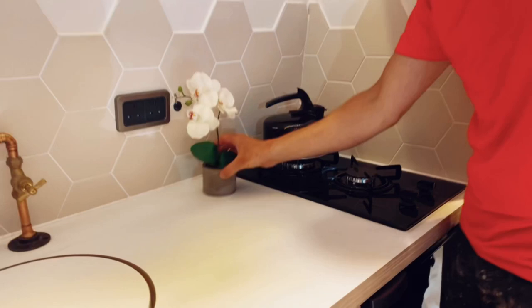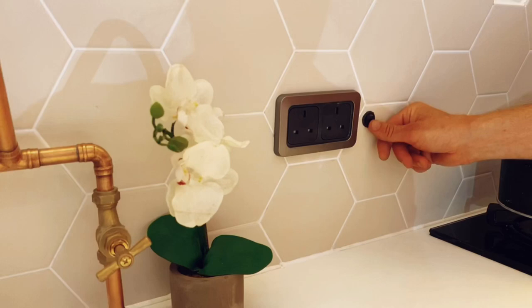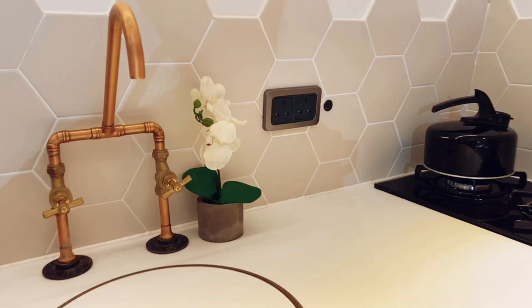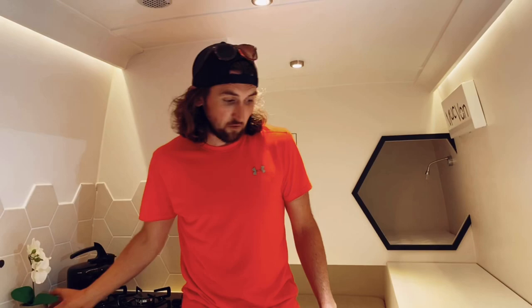We've got a couple of 240-volt sockets there, and a little switch that operates the fan. These sockets don't run off an inverter — because this family are only going to be using the van at campsites, they're basically just for when you're hooked up to the mains. So no need for any inverter in this van.